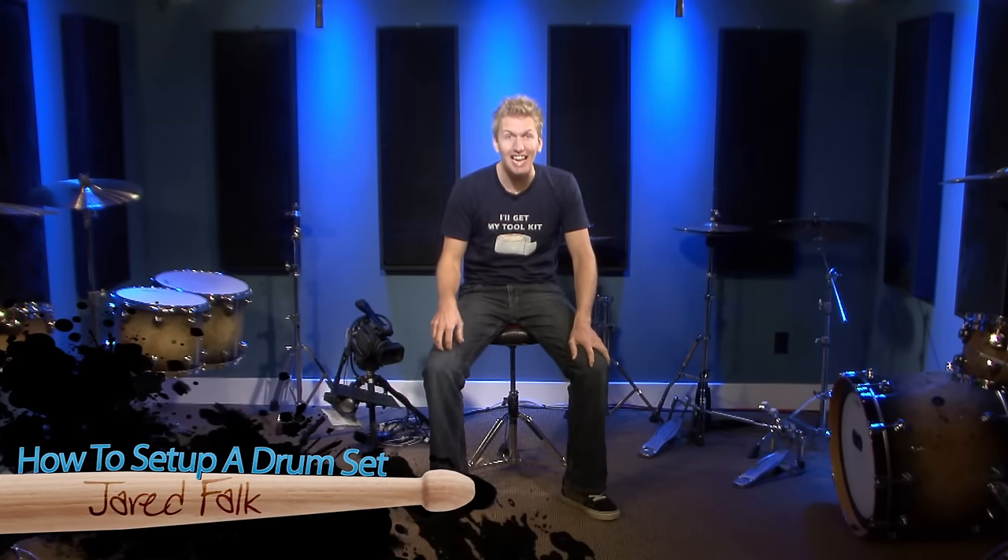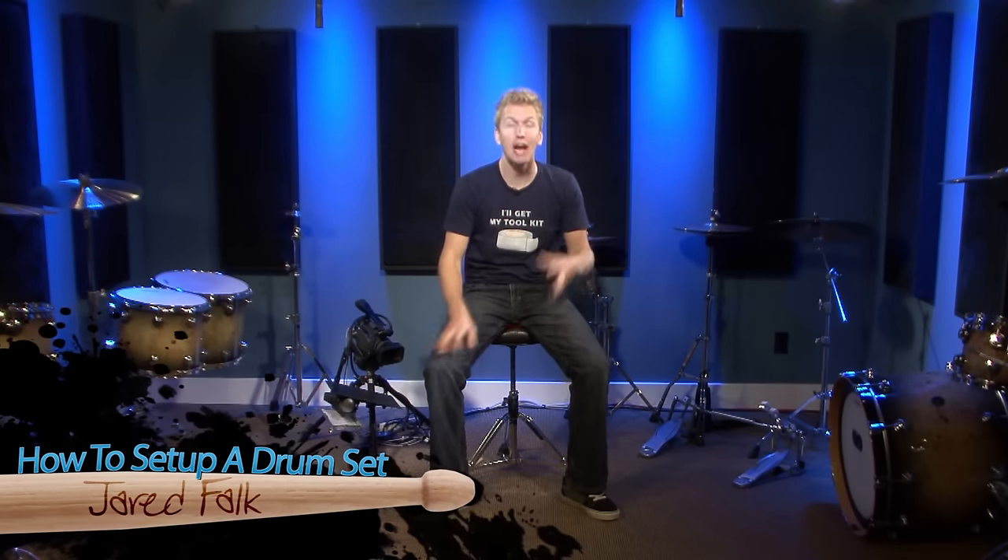Hello everyone, I'm Jared Falk and in today's lesson I'm actually going to be showing you how I set up my drum set and give you some tips that you can use when setting up your kit to make it sound, feel, and just play the best.